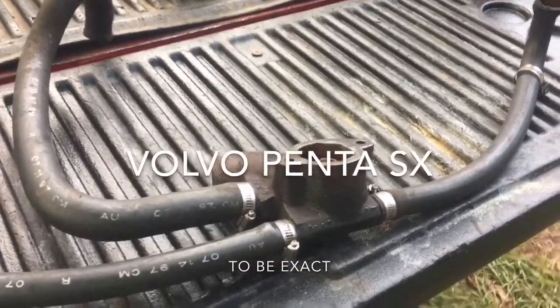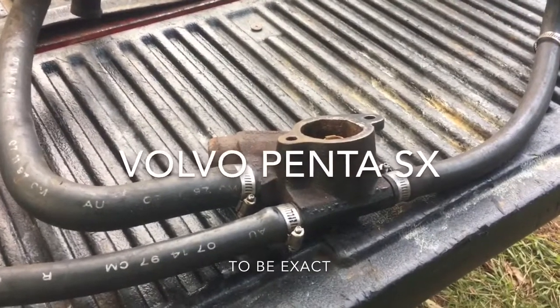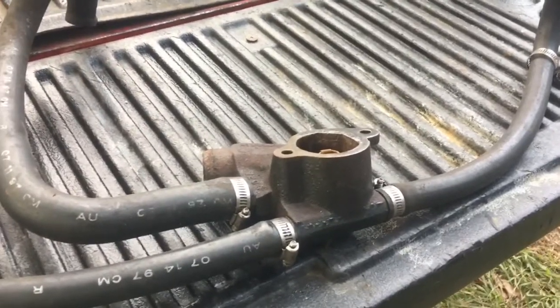This video is about the cooling system on a GM 4.3 liter V6 in a marine application. The cooling system is actually pretty simple and I just wanted to show you this before I put this thermostat housing back on the engine.